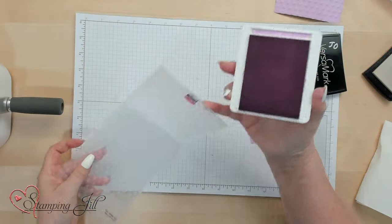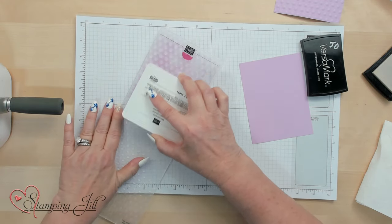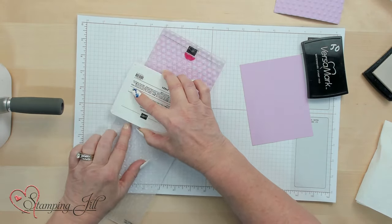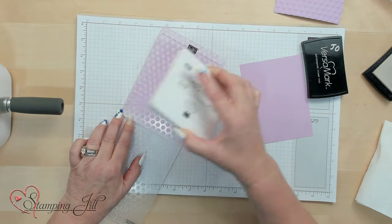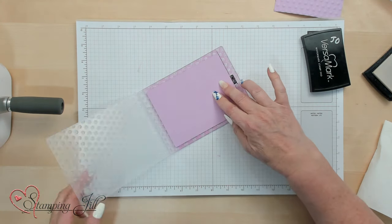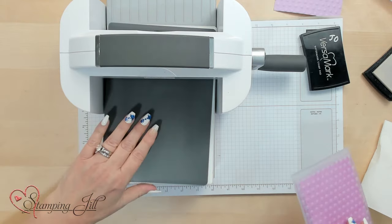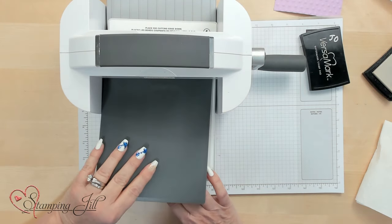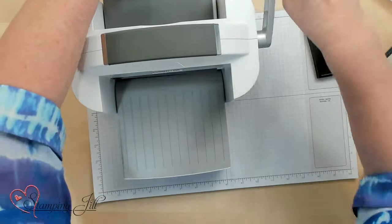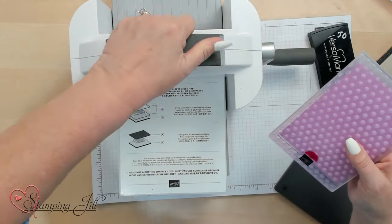I'm going to take the Fresh Freesia ink, and again, this is on the Stampin' Up! side where the logo is. I'm just going to pat it all the way around, and I'm getting the ink on the part that I want to be darker. I've got that all inked up. Now I'm going to take my actual cardstock, set it on my folder, then close it. I'm going to bring my Stampin' Cut & Emboss Machine over and go ahead and run this through. I kind of like to run it through twice when I'm doing the actual ink part, because I feel like it gets more into what I'm doing.